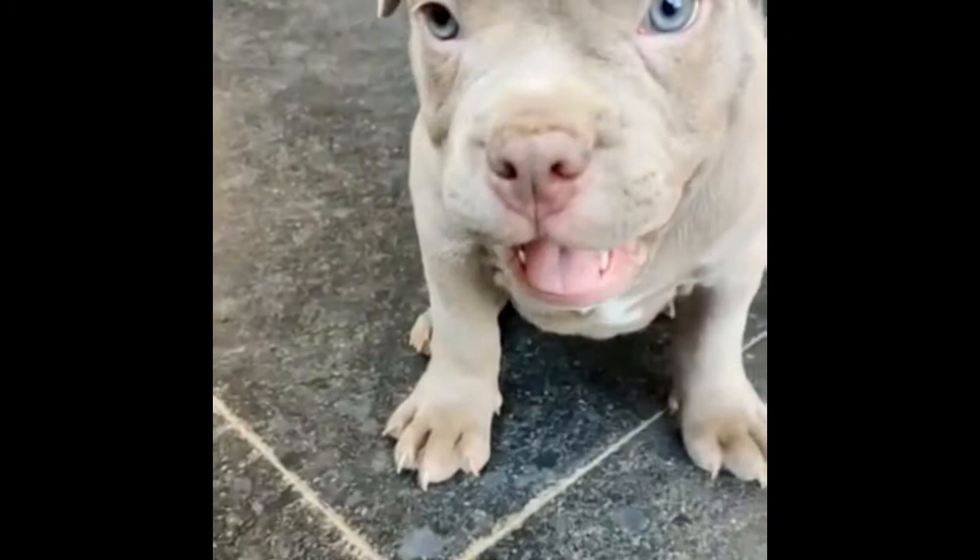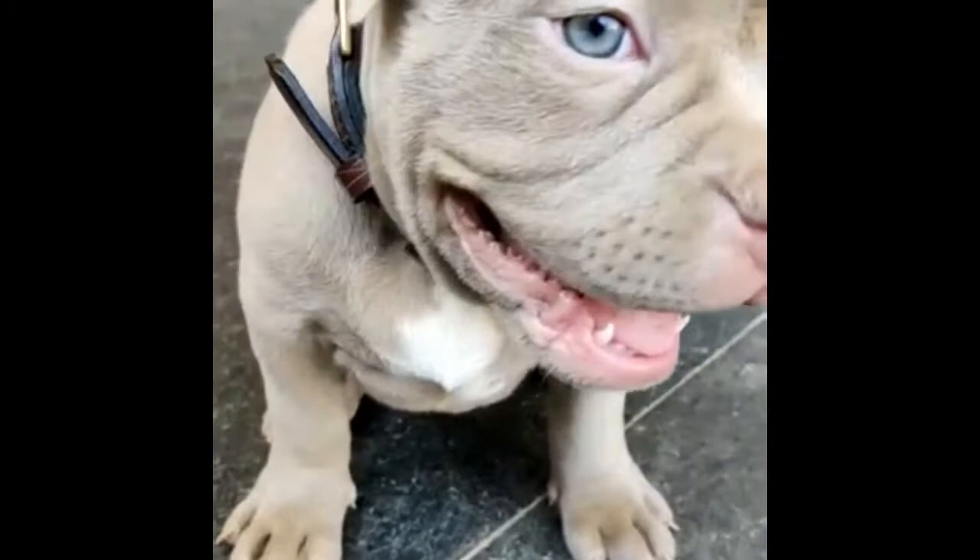Simba is the dog we bought from Samcho, son of Honey and Ben. It's a champagne color, almost tricolor.